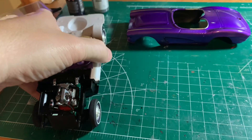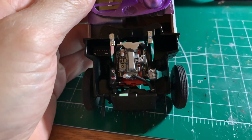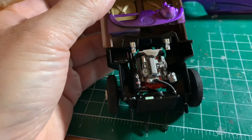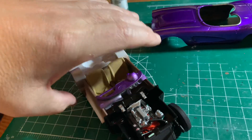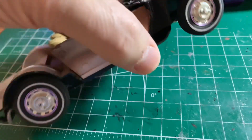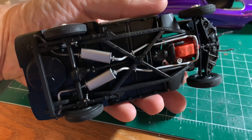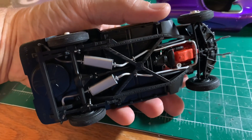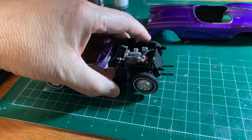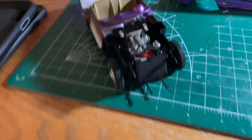Everything's kind of detailed as best I can detail it with my skill level. The engine's detailed out — didn't wire it, didn't plumb it; I wanted to keep it box stock. Everything's washed out with the Tamiya wash. The underneath side came out great — I put a little dry brushing on the X-bracing to give it the feel like it's been driven. Did the oil pan too — kind of gnarled up on purpose.